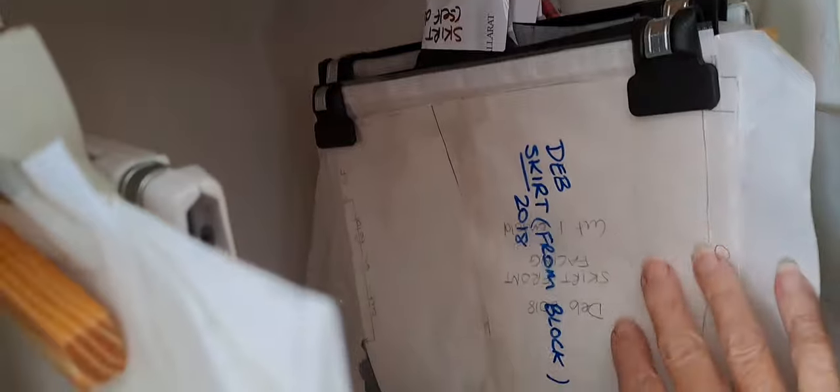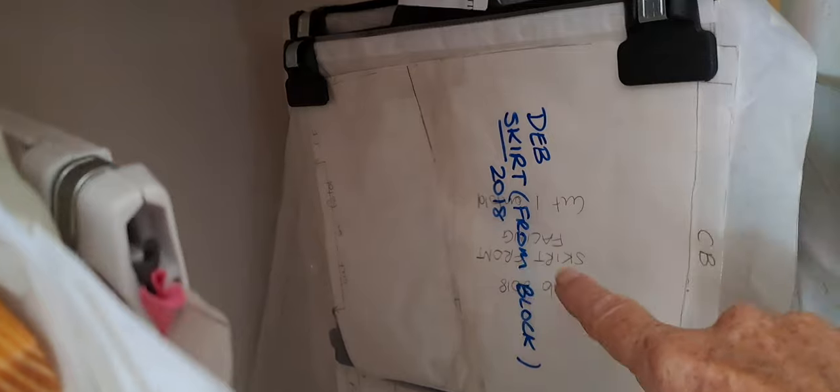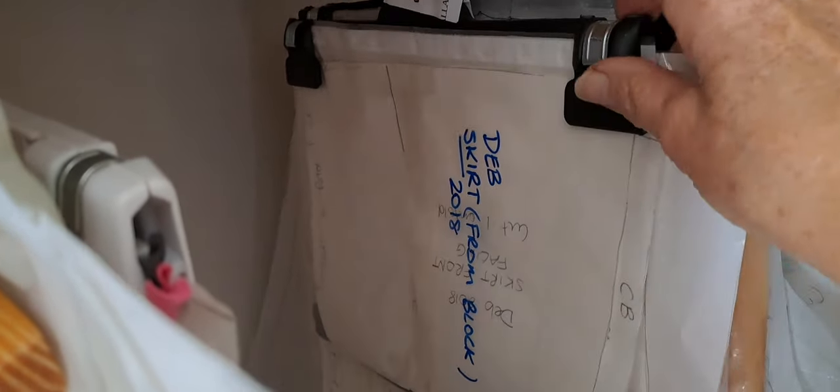I've got some self-drafted ones - that's one I took from an existing top. Then this is one from 2018 that I made from a block, when I did my course at TAFE. I actually did the course in 2013 and then I've kept repeating that. I've got my block for my skirt and my block for my Sure Fit Designs sloper - they call it something different than what we call it here in Australia. And that's my Sew Over It ultimate shift dress. I use that a lot, so I've cut it into really thick paper.